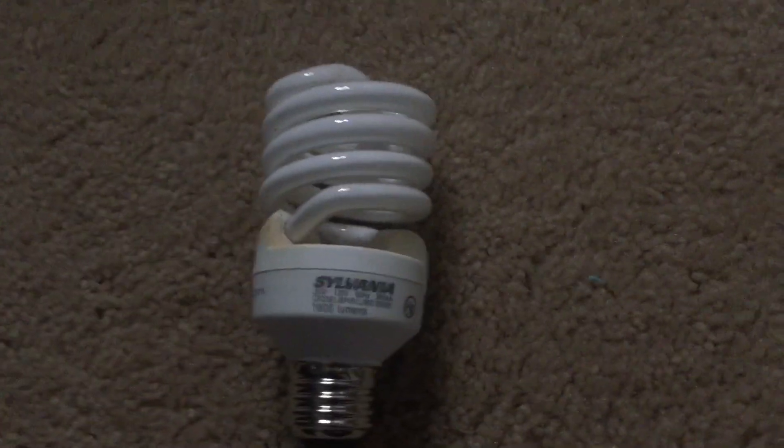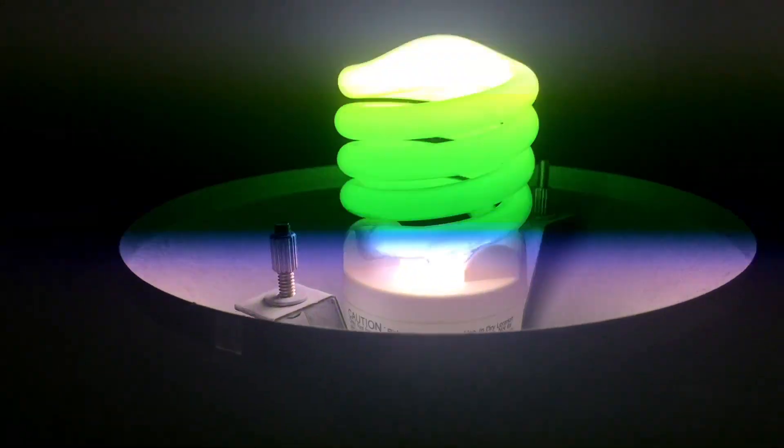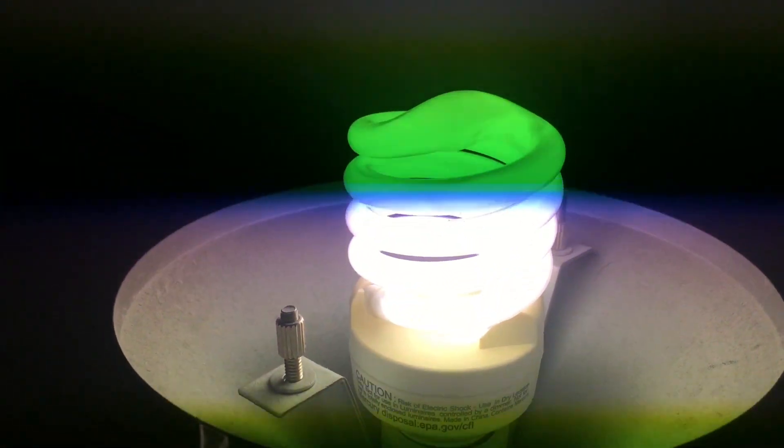Alright, the CFL bulb is plugged in. Let's try low — it's super bright and buzzes a lot. Let's try medium — it flickers a lot more and it messes with the camera. Let's try high — and it turns off.